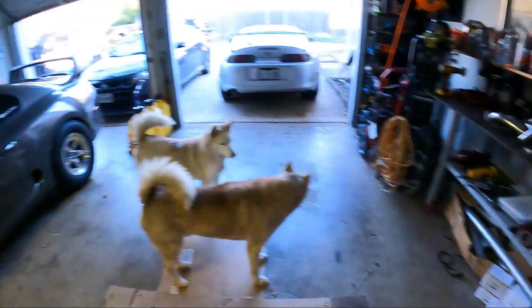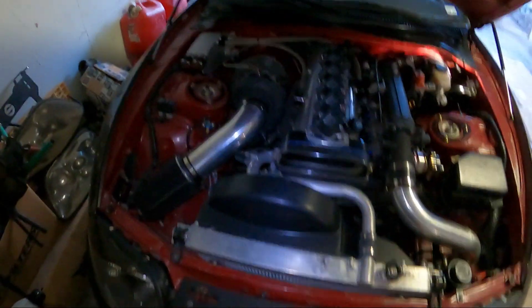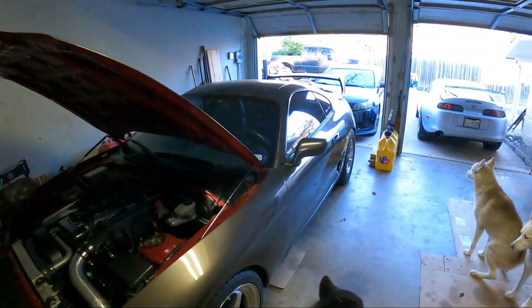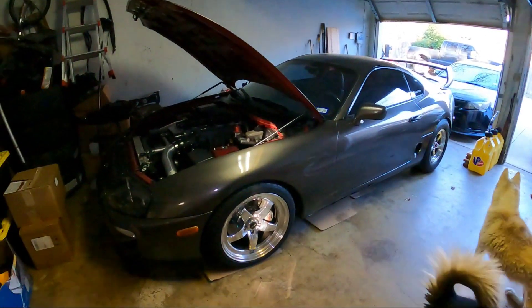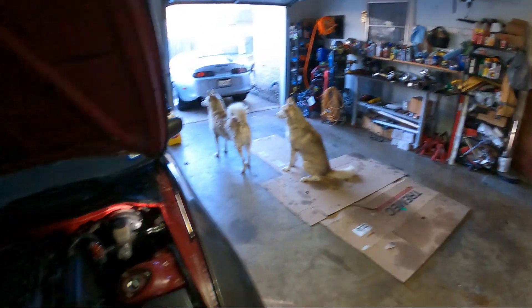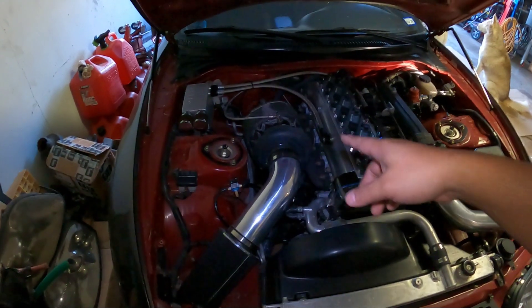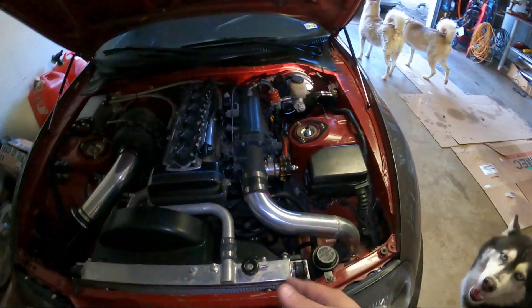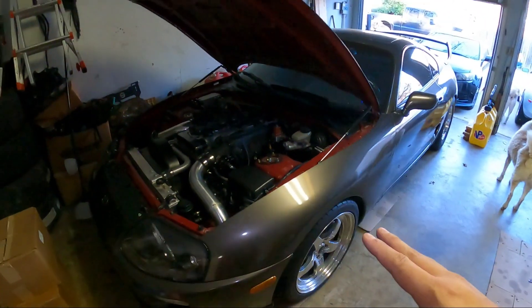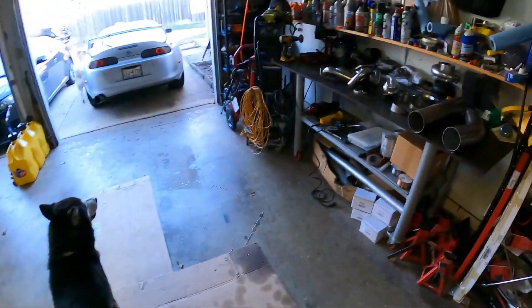Finally time for something I actually enjoyed doing. For those who are new around here, this right here is a 1993 Supra that I built for my wife. I did it all budget. This has a log manifold and it does not sound that good in my opinion. I believe that all 2JZs need a tubular manifold — that's really how you're going to get that true 2JZ sound.